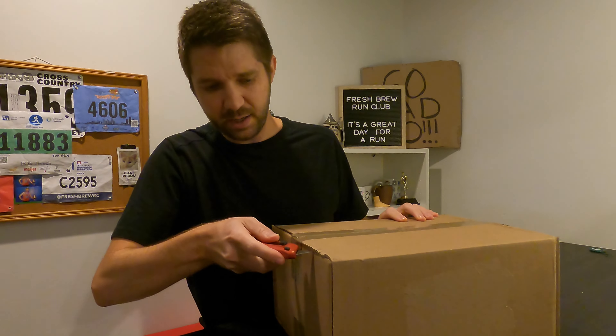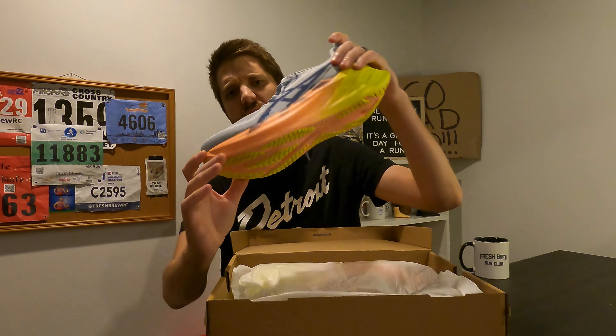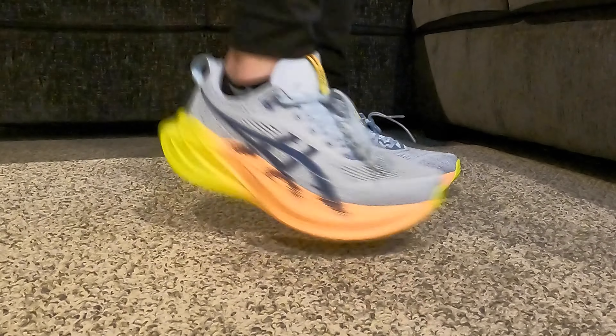On today's episode of the Fresh Brew Run Vlog, let's do a quick little unboxing. Nike Pegasus Plus and the Asics Super Blast 2. I can't wait to run in these.